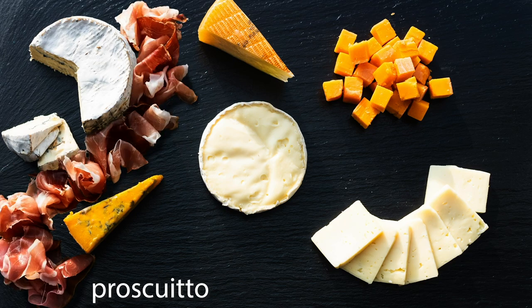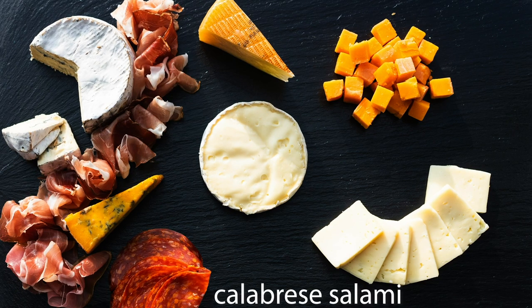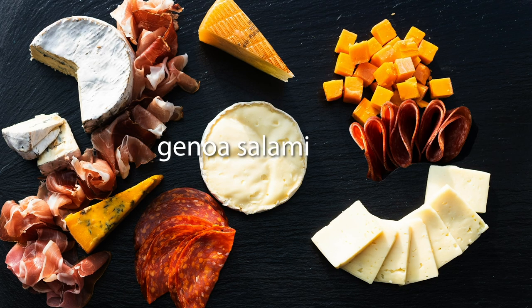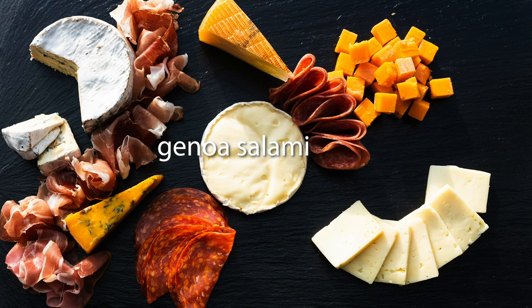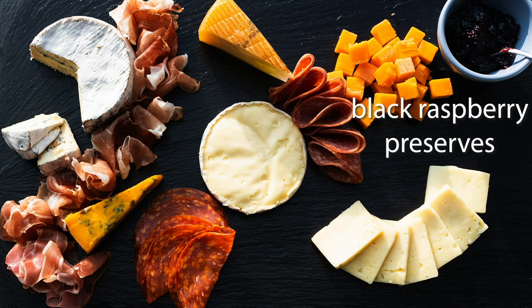After you get the cheeses you want, you're going to move on to the meats. I love to add the saltiness of a prosciutto, the spiciness of a Calabrese salami, and the classic Genoa salami. You can choose whatever types of meats that you like.